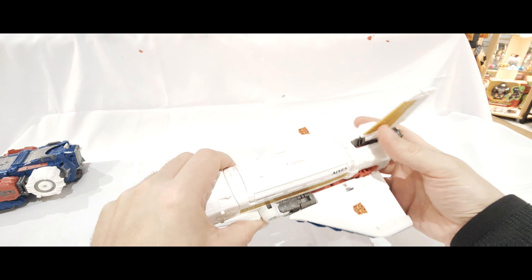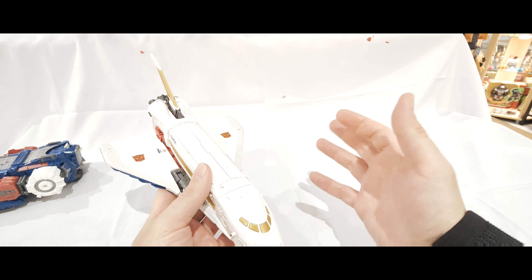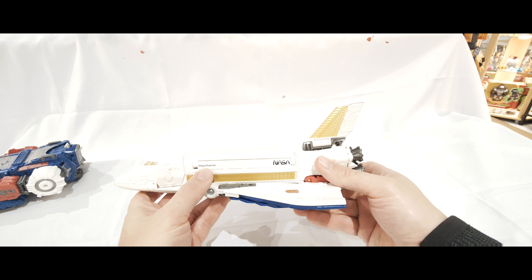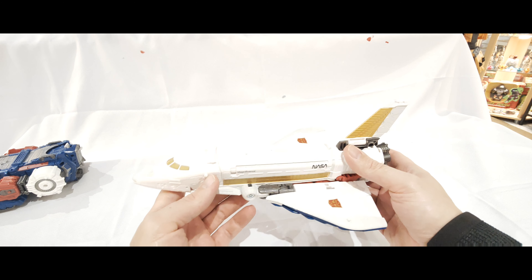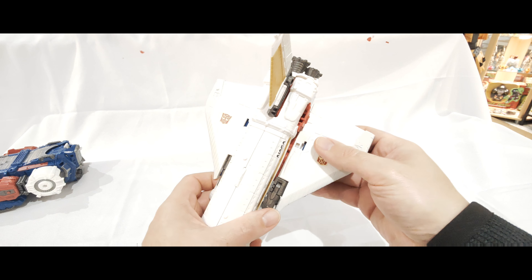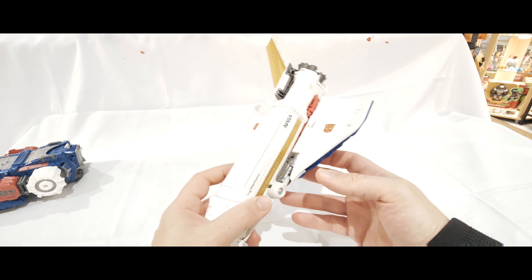If I bring them in quickly just to show you - you get the space shuttle bit here. First impressions: I have transformed it very quickly, so I've had a bit of a play around. First impressions are good. There's loads of panel work on here. I love things like 'Magnificence' on the side and NASA, the Autobot symbols. There's loads of panel work and the gold paint is done really well. It does hold together pretty well. You do have to secure the wings, and once they are in they are secure - I'll go through that as part of the review.